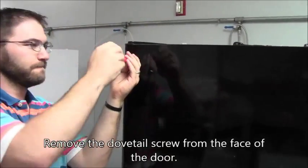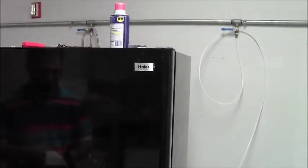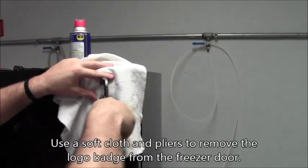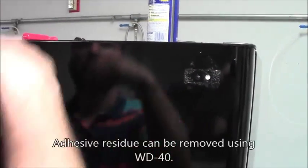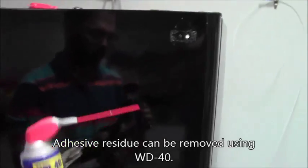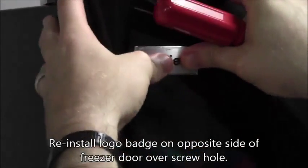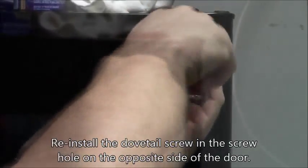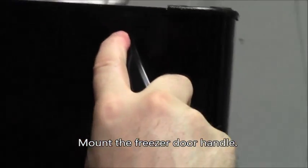Remove the dovetail screw from the face of the freezer door. Use a soft cloth and a pair of pliers to remove the logo badge by gripping the badge with the pliers through the cloth and twisting. WD-40 can be used to remove any adhesive residue from the face of the door. Reinstall the name badge over the screw hole on the opposite side of the door. Reinstall the dovetail screw in the hole on the opposite side of the freezer door. Mount the handle by sliding the open end over the dovetail screw, then rotate the opposite end under the bottom of the door and secure with the enclosed mounting screws.